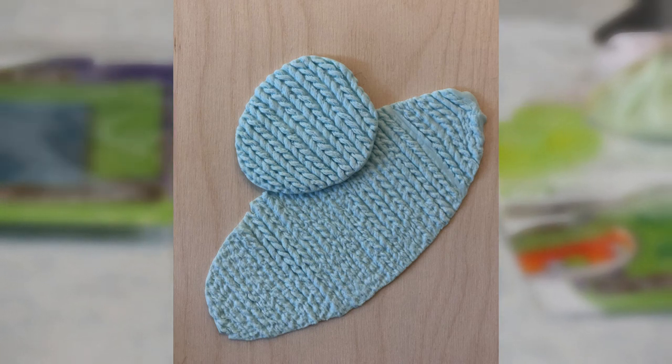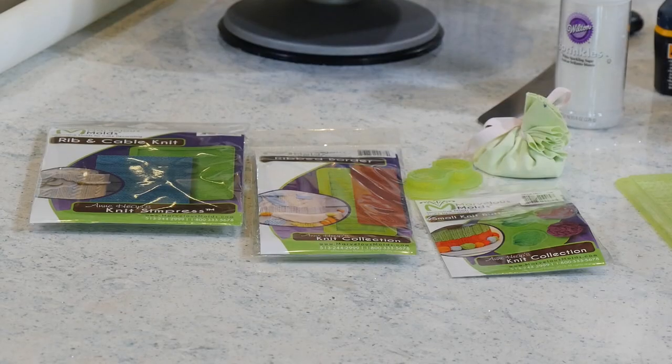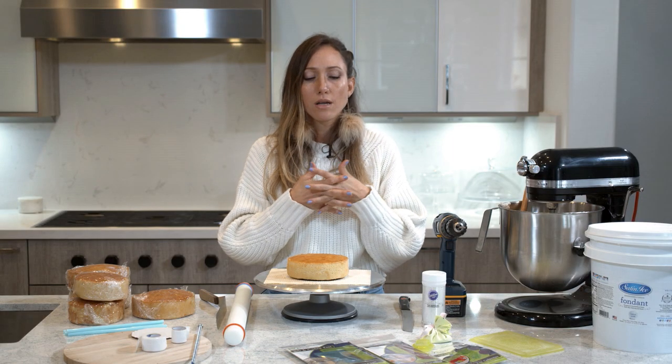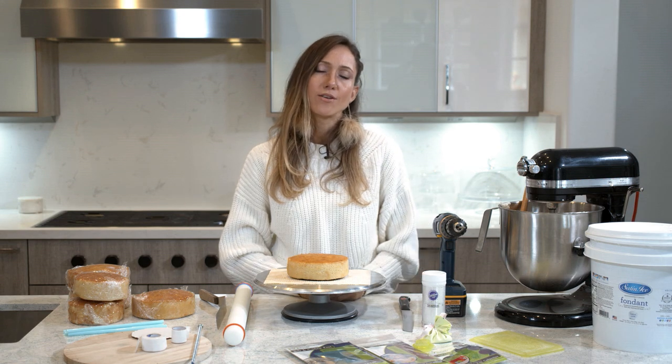The molds look like sweaters, so we're gonna make the hat and the scarf look like a real sweater - it's gonna be really cool. I haven't tried them out yet, but I know they're gonna be awesome. That's it - a rolling pin and whatever fondant tools you have around, plus whatever colors you want to use to dye your fondant. And that's all we need.